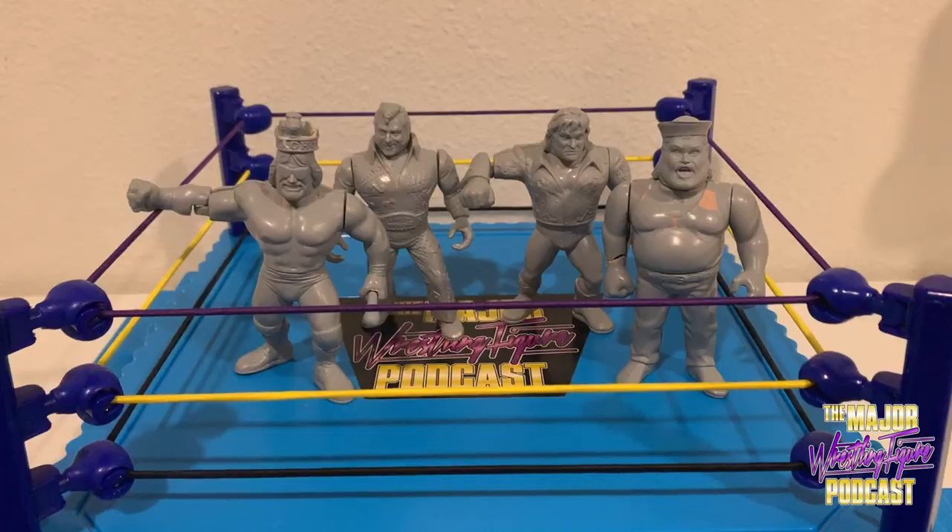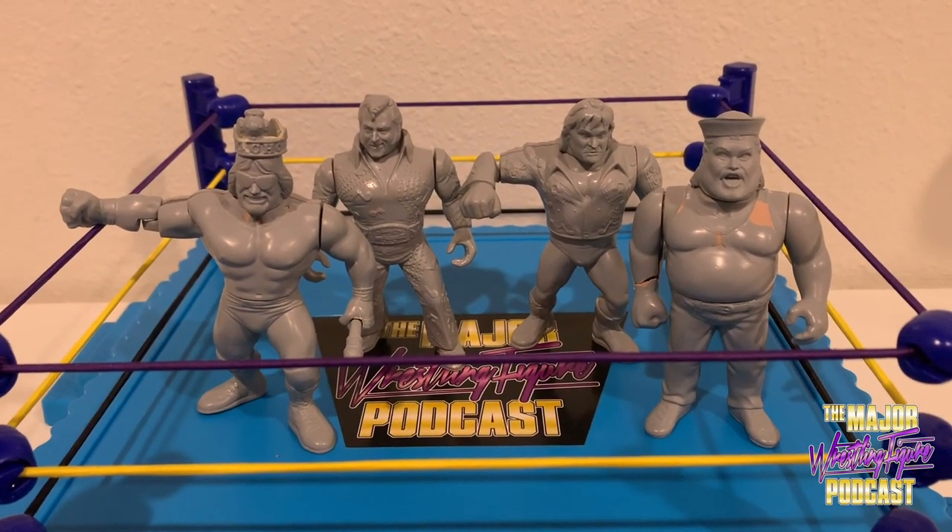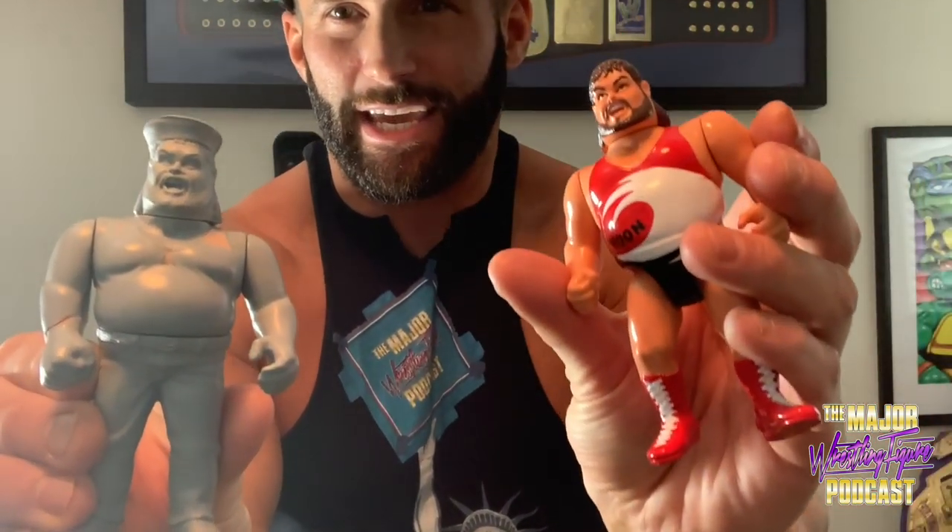He had a bunch of guys — Macho Man, Honky Tonk Man, Rhythm and Blues Greg — and yes, he had Tugboat. To make this deal happen, he had to come down to Orlando and hand-deliver the figures and check out my toy room. If that was the only way I was going to get Tugboat, of course I had to do it. Chelsea wasn't too happy about it, but hey — I got Tugboat.